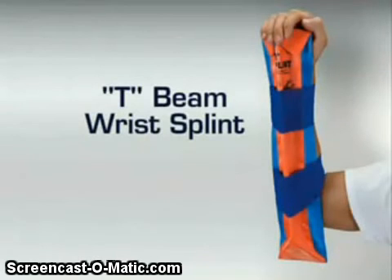The T-Beam Wrist Splint. Use the T-Beam Wrist Splint when extra strength is needed.